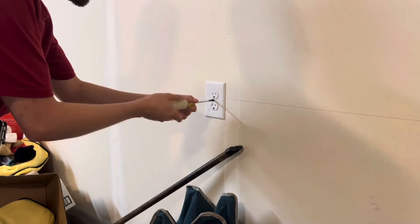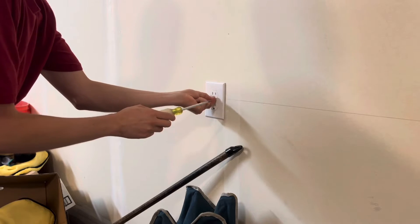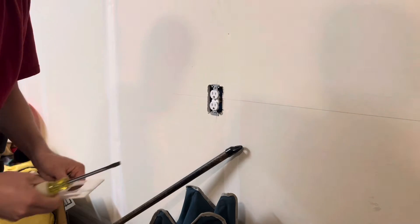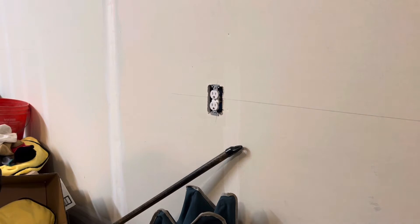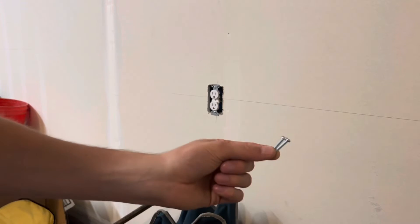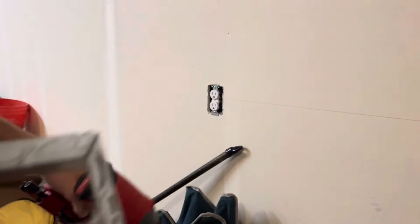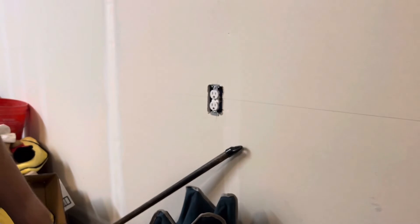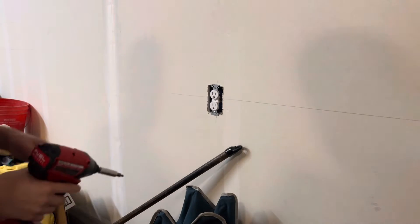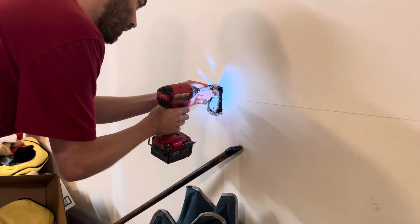I'm going to go ahead and take off the cover plate right here. I probably should have grabbed a drill to take off this receptacle quicker, so I'm going to go grab that real quick. I have my 6-32 screws right here. Now that I'm back, I have my drill and my four-square box extension, so let's go ahead and take off the receptacle — it saves you a lot of time to have a drill.